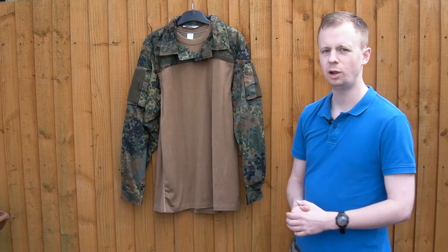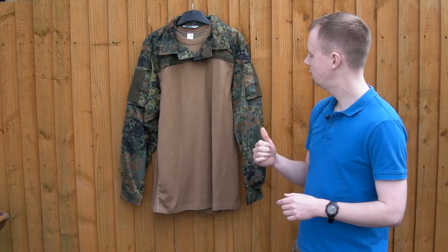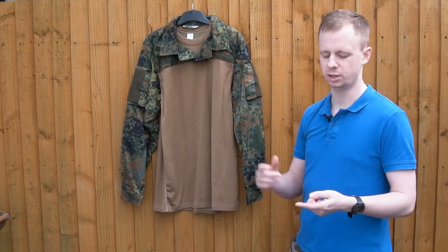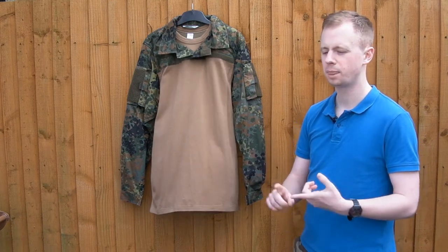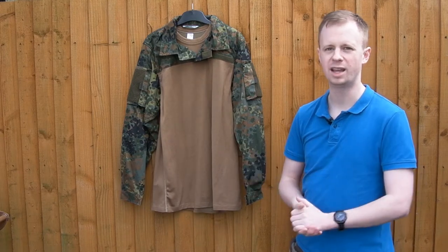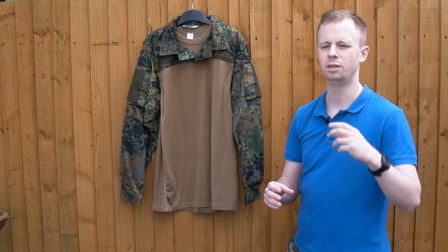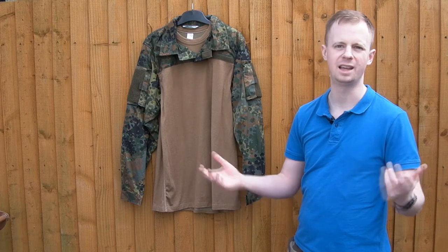Leo Cola makes a ton of color options for these, and depending on what camo or color option you buy, you'll get different fabrics. You want to look for the nylon cotton blends, not the polyester cotton. Nylon cotton is better in every way that counts. It might cost a little bit more, but it will last you far longer than that price increase would proportionally indicate.